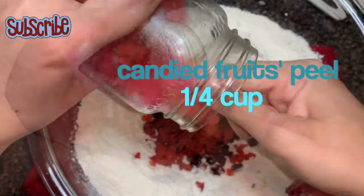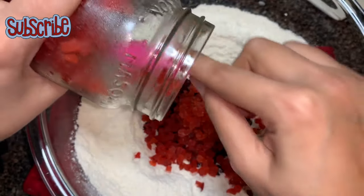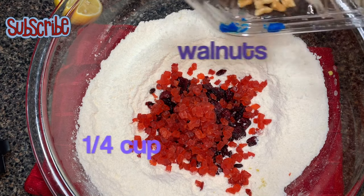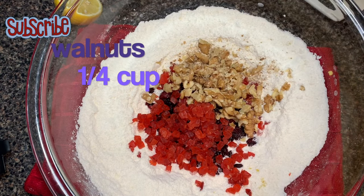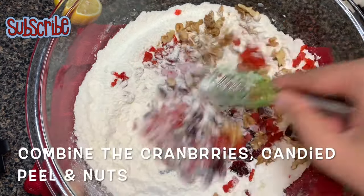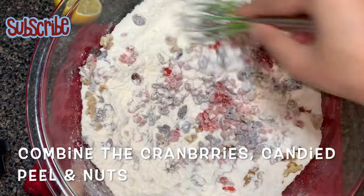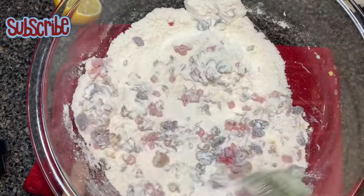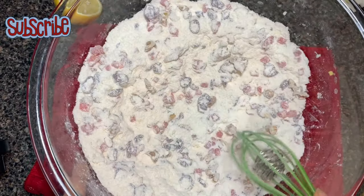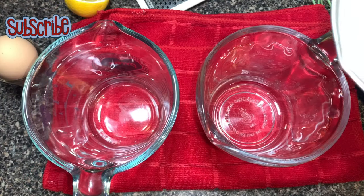Let's add some candied peel or tutti-frutti, followed by some nuts. I chopped them roughly. I am adding walnuts, but you can use almonds, pistachios, or mix them together along with pecans. You can mix whatever you want. Give it a good mix and keep it aside.